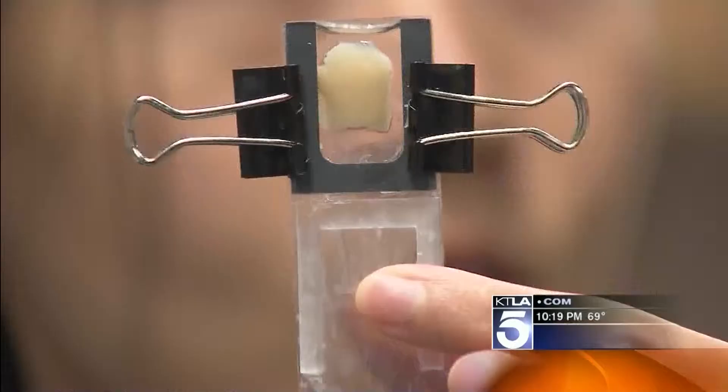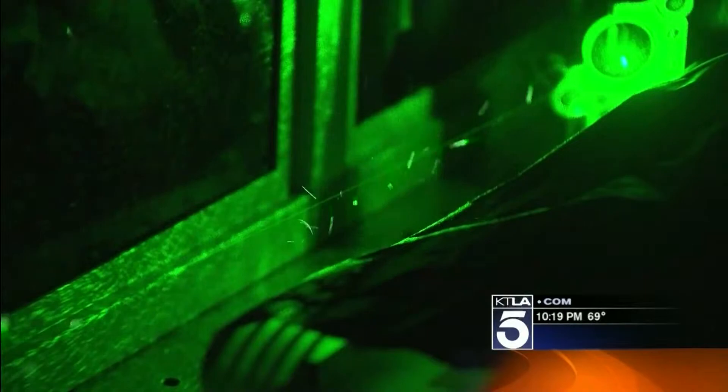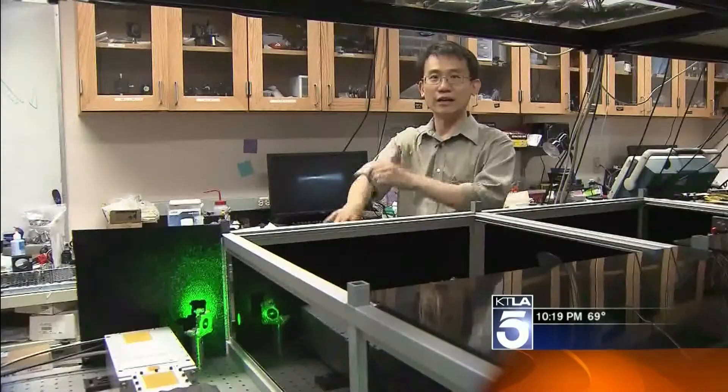I'm Professor Changhui Young. This Caltech professor and his students — this is a piece of chicken tissue — Ying Min-Wayne and Benjamin Judkowitz are working on inventing surgery without cutting. They start with a powerful laser that could easily cut through the skin, and you can basically use that as a laser scalpel.